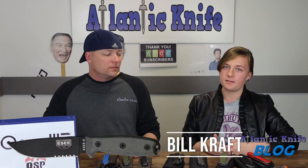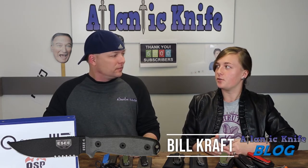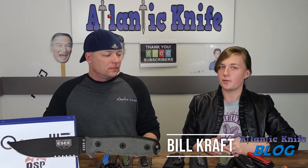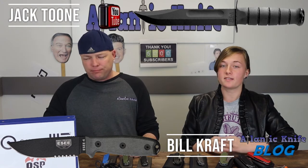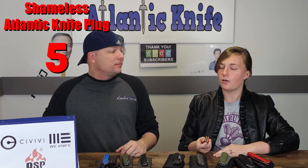We might have to do a correction — we mixed up some giveaway winners. The winner of the SC was Bill Craft and Jack Toon won the KaBar on YouTube. We'll fix it — if anybody has a problem, we'll always fix it. If you won, just email sales at atlanticknife.com.